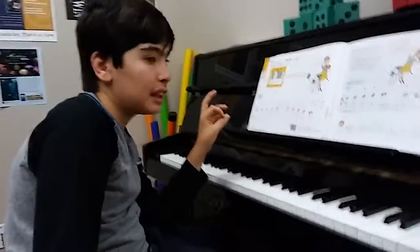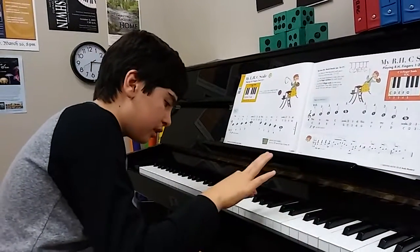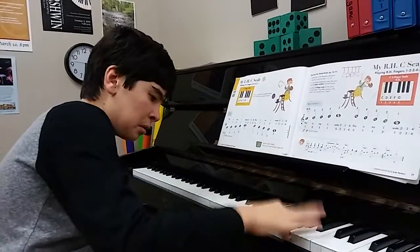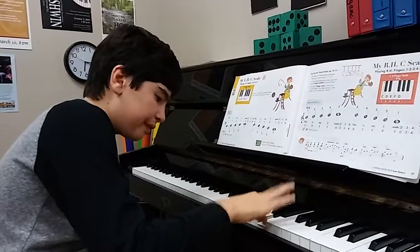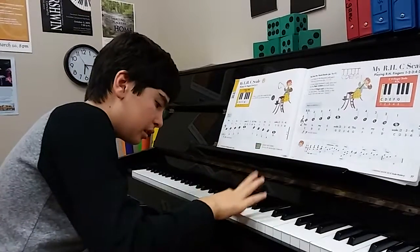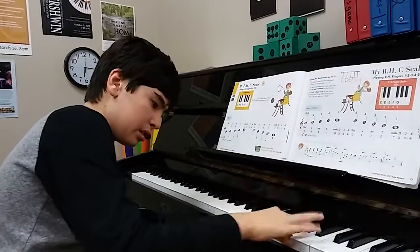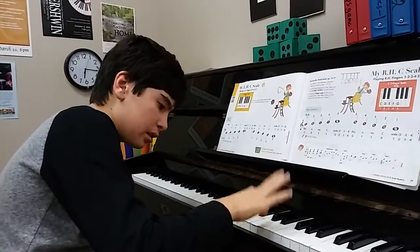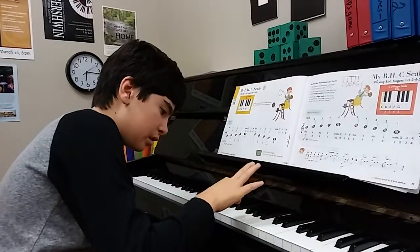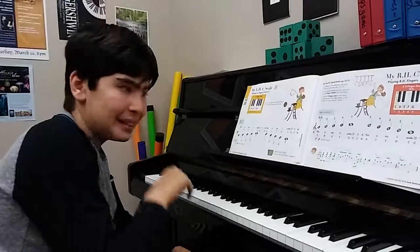Are you ready to play Minuet in G? Yes. Okay, play Minuet in G all by yourself. G. G. Very good. Bravo. Very good, Dylan. Good job, Dylan.